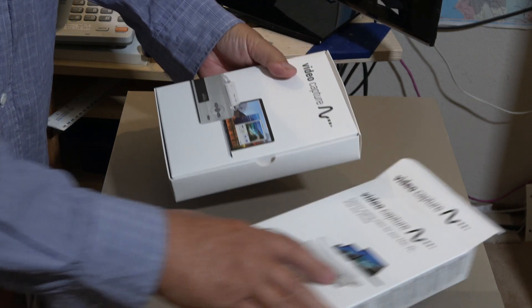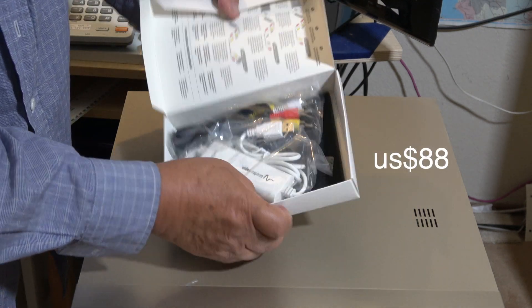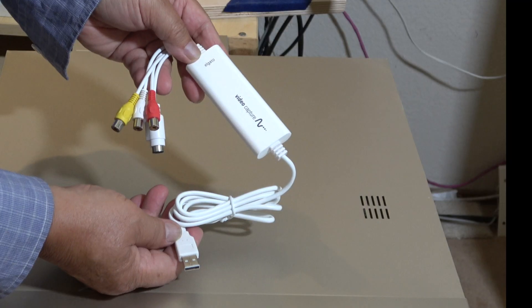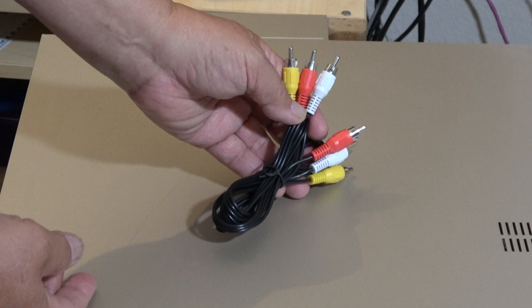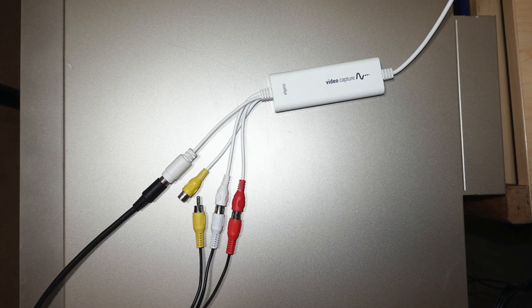I bought the video capture from Elgato.com at $88. This is the video capture unit. This is the composite video RCA stereo cable. This is the SCART adapter to connect the TV and the video recorder.